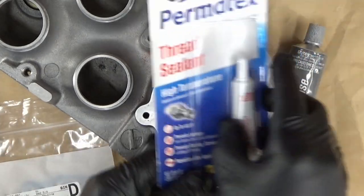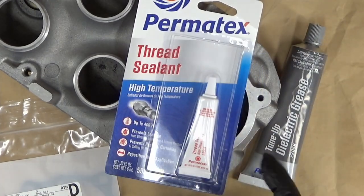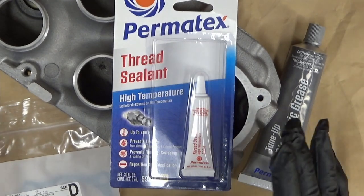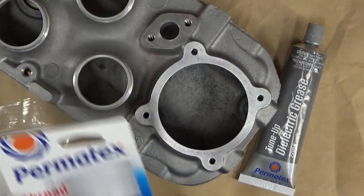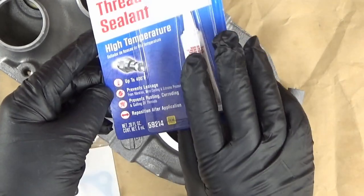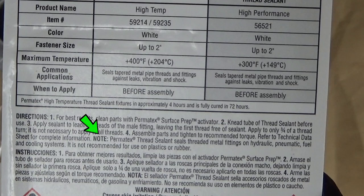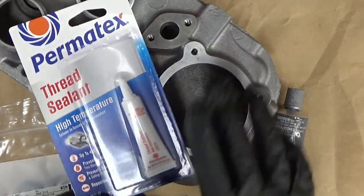Permatex also makes a high temperature thread sealant. I just saw it and thought I should probably buy it. According to what it says, it seals tapered metal pipes, threads and fittings against leaks, vibration, and shock — for hydraulic, pneumatic, fuel, and cooling systems. So I know I'm safe to use this product here. Originally I was going to use Loctite, but I think this is a better choice.